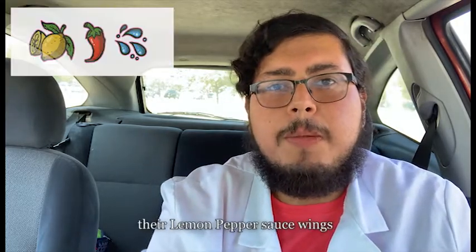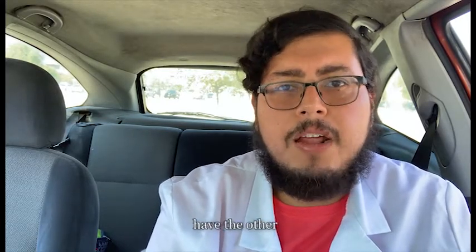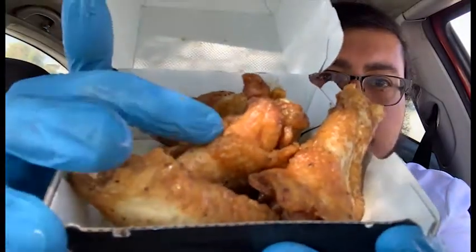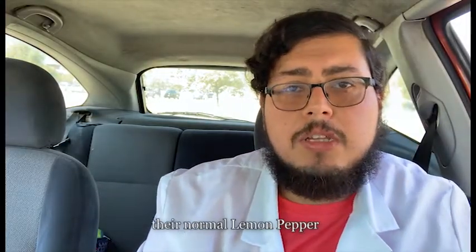Up next let's check out their lemon pepper sauce wings. These are different than their traditional lemon pepper that is just a dry seasoning. I'm not sure what the reason for the change is — they still have the other one available. So this is what those look like. To be honest they don't look too different than their dry seasoning, just maybe a little wetter. You don't see as much dry powder on them.